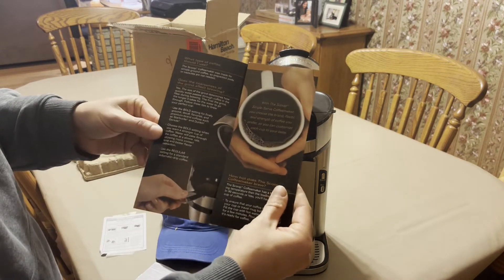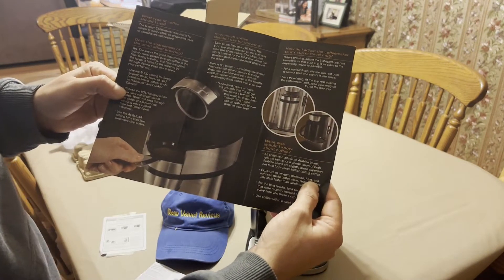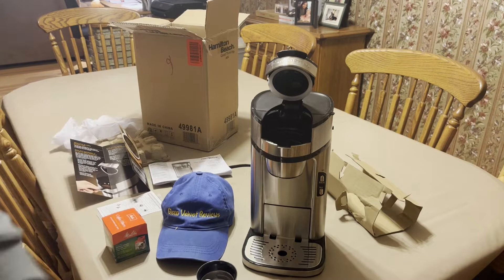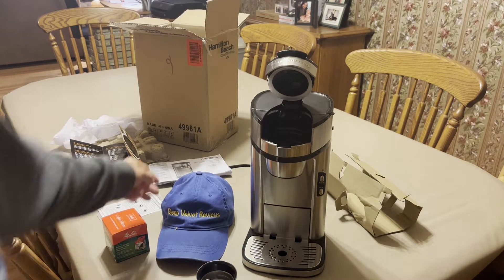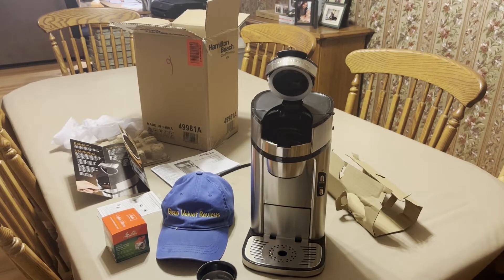It has all this stuff on it — you guys can pause that and see what it looks like. Pretty much that's it. We'll be right back in a minute, we're going to get it set up on the counter. It's pretty simple, all you do is plug it in — I'll let you know if anything else is different.